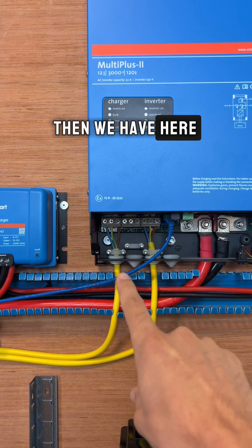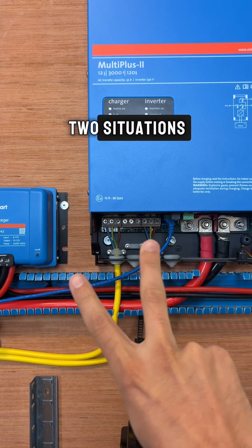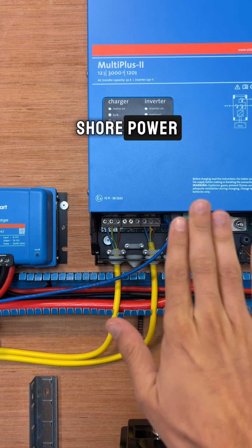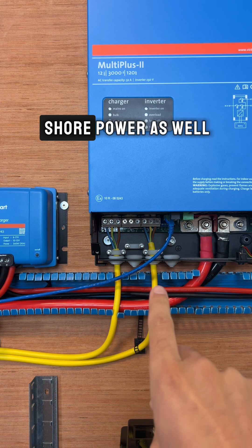Then we have here the AC out, which we can use in two situations: one is off-grid when we don't have shore power, and two is when we are connected to shore power as well.